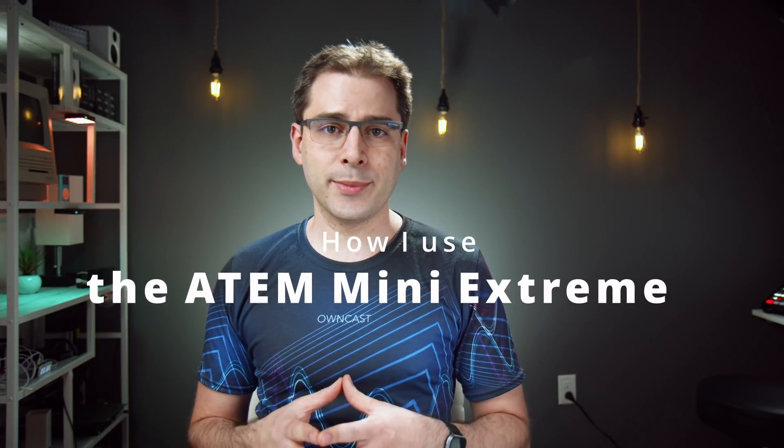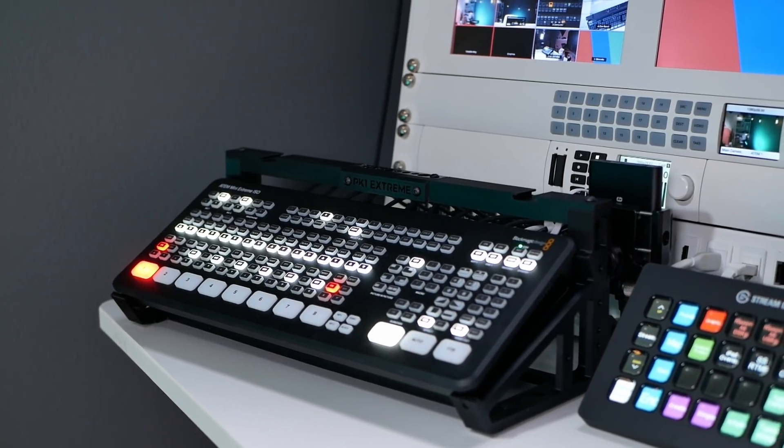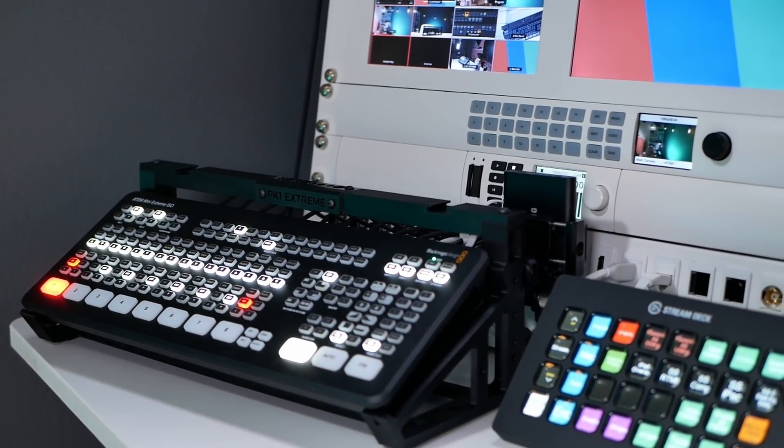So buckle up. This is going to be a long video. Let's get started. First, I want to talk a little bit about what I've been using the ATEM Mini Extreme for. Since I've been in the studio for the last year without really going outside, most of my use has been in a studio environment. I've used it for the weekly live streams on this channel and also run other live streams for other people on their channels.